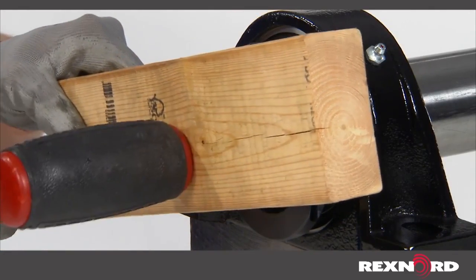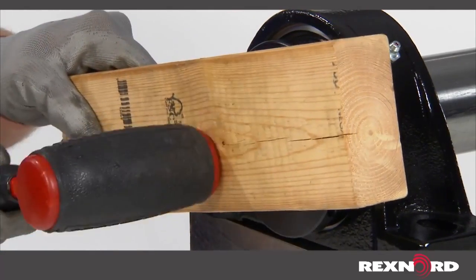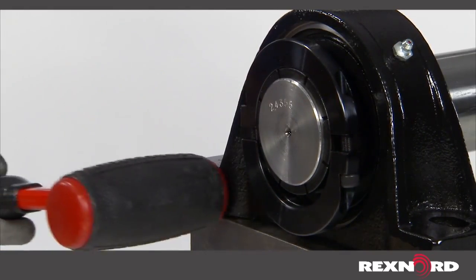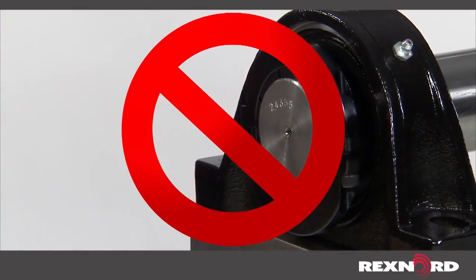If it is necessary to tap or press units on the shaft, use a hardwood block, soft steel bar, or tube against the inner ring. Do not strike or exert pressure on the housing or seals.